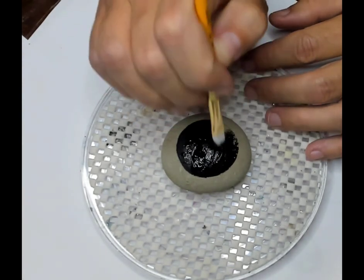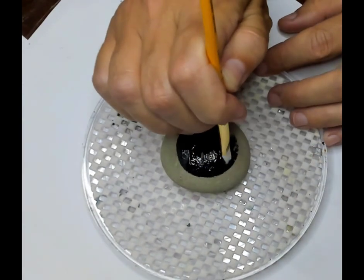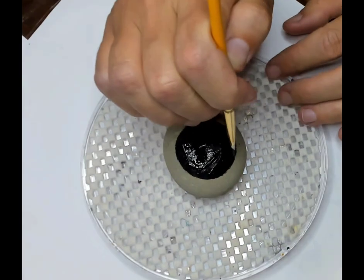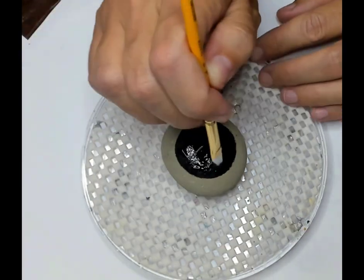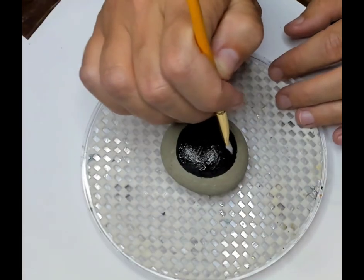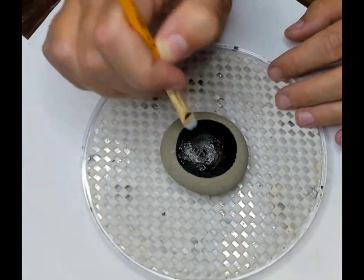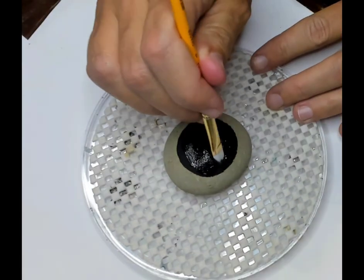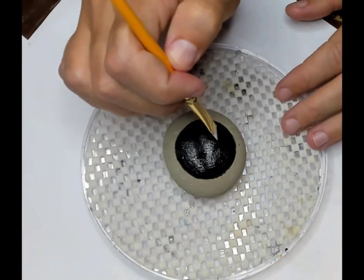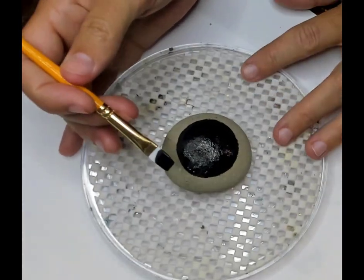We're going to paint the center circle black today, though I've used other colors — you can use any color you want. It just changes how much contrast you have with your paint design and the background. If you do metallics you could do yellow; it glows through depending on the colors you're using. I encourage you to experiment — it's super fun. I'm grabbing a soft flat brush and black paint to paint this circle.